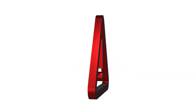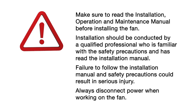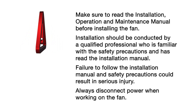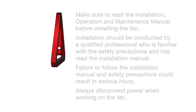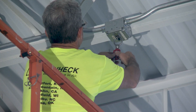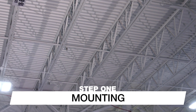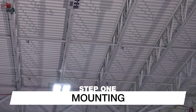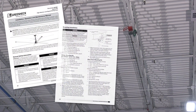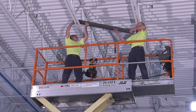Installation of these fans and controls should only be conducted by a qualified professional who is familiar with appropriate safety precautions and has read the installation manual. Failure to install the fan properly may result in risk of electric shock or serious injury. Make sure to disconnect the power and use appropriate lockout/tagout procedures when working on the fan. We will demonstrate a common installation method using structural steel angles to span a minimum of two building trusses or joists.